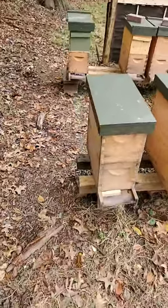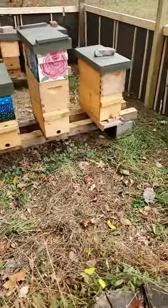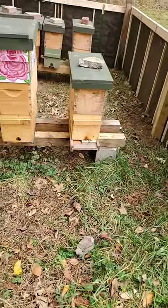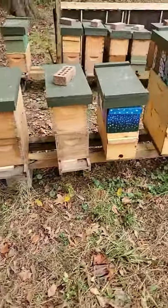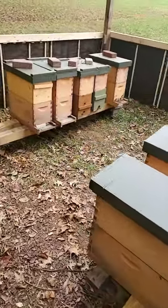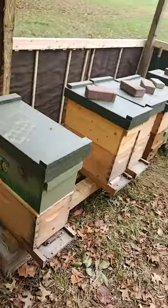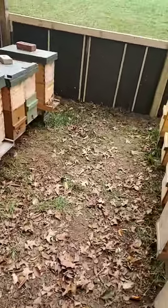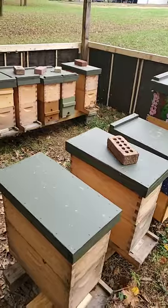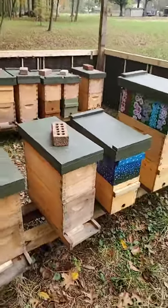My niece Anna sent me a video yesterday — I did repost it. It was one of those TikTok things about a beekeeper who had just lost, according to his caption, $40,000 in bees and material due to pesticides being sprayed. Anna was asking me if that was actually a valid thing — does that actually happen? I told her I would bring it up on my next Facebook live and completely forgot, but here we are.